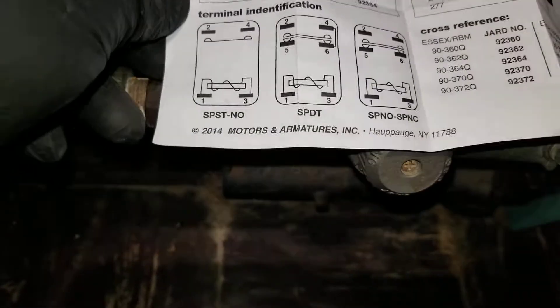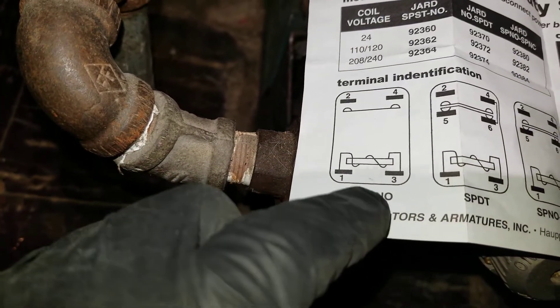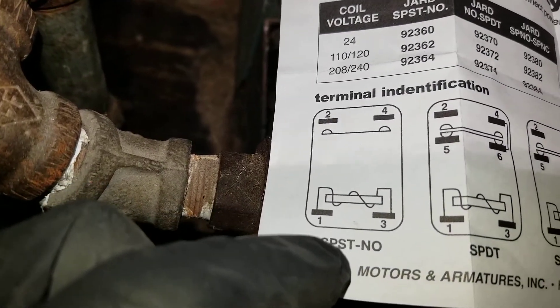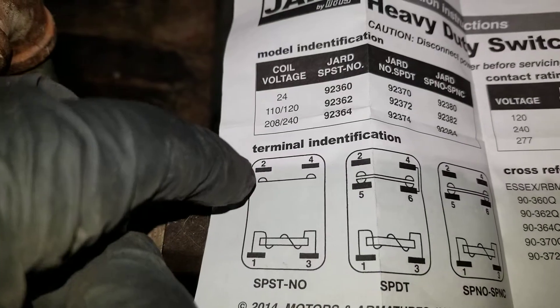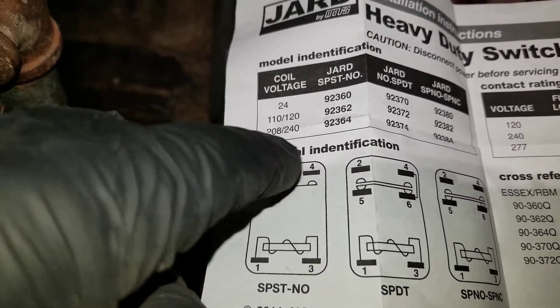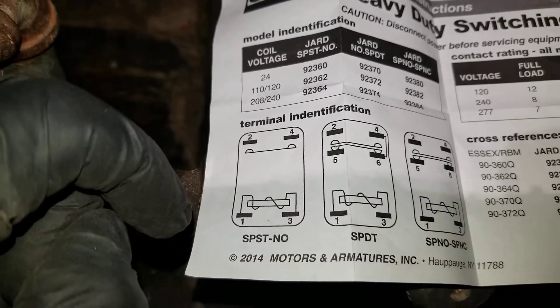Terminals one and three are the coil, with a resistance of probably around 70 to 100 ohms. Once the coil is energized, the pole closes and terminals two and four get connected to each other — that means the circulator will get power.